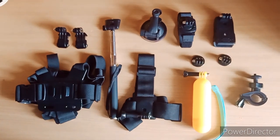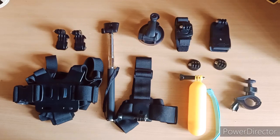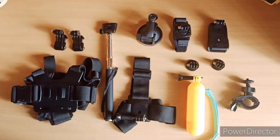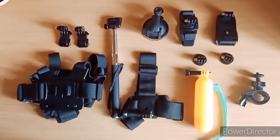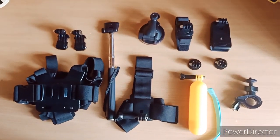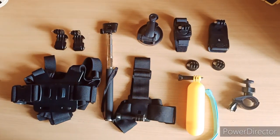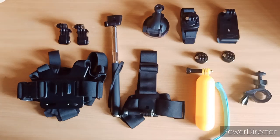In this review, I will not cover the selfie stick and floating grip mount because their use is very basic — you will know what they are. And for the handlebar mount, I don't have anything to mount it on right now, but you can surely use it on your cycle. We will review the rest of the accessories and I will show you the output.